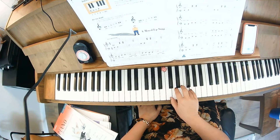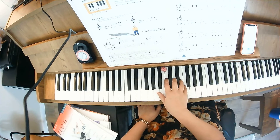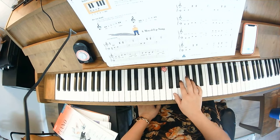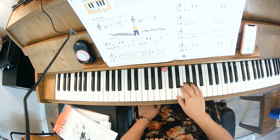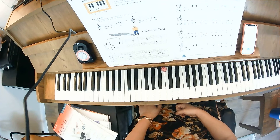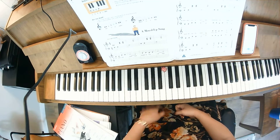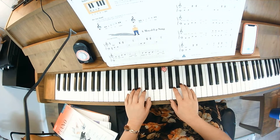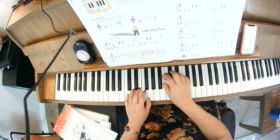Go ahead and use fingers five and two for C and F. On this one we're going from a line to a space, which gives you an interval of a fourth. Let's go ahead and take a look at the song. We already wrote in the fingering — finger two on F, right hand on middle C and F.